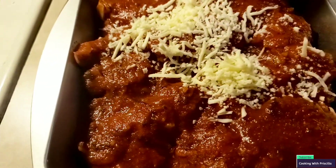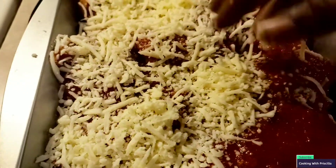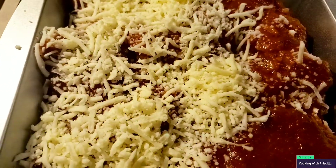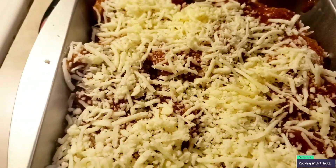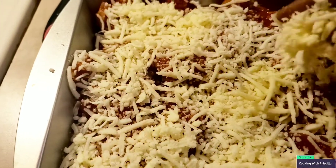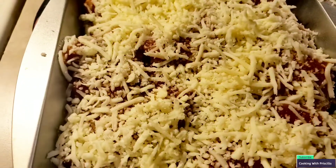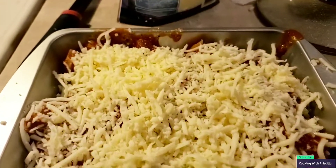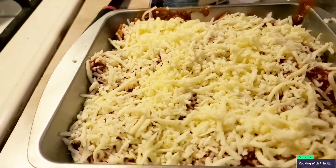Let's throw some mozzarella cheese on there. You can put any cheese you want, but we prefer mozzarella — you could use parmesan, but we like mozzarella. We like a lot of it; we are cheese people. When I go to Walmart I buy a whole bunch of cheese. This is what it looks like, and we're gonna put it in the toaster oven for about maybe 10 minutes.